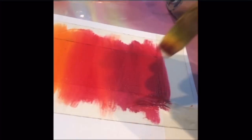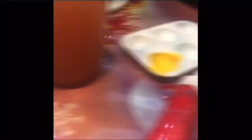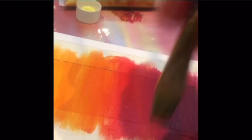When overlapping colors, it's important that each color slowly transitions into another. As this red goes into a darker red, it's important that you slowly transition these colors from one to another.